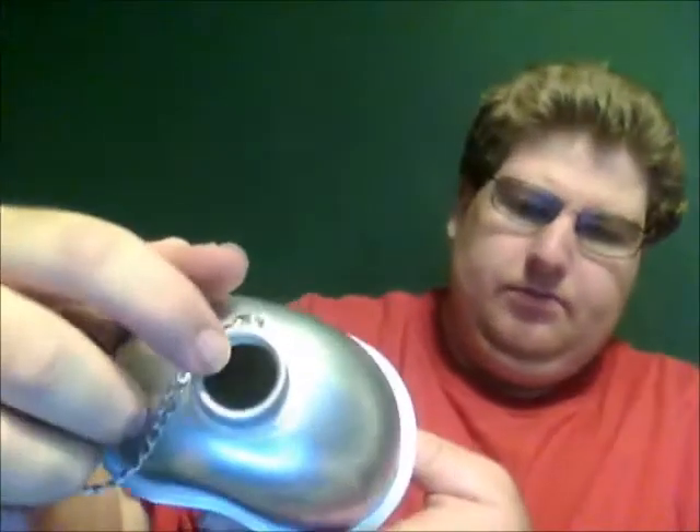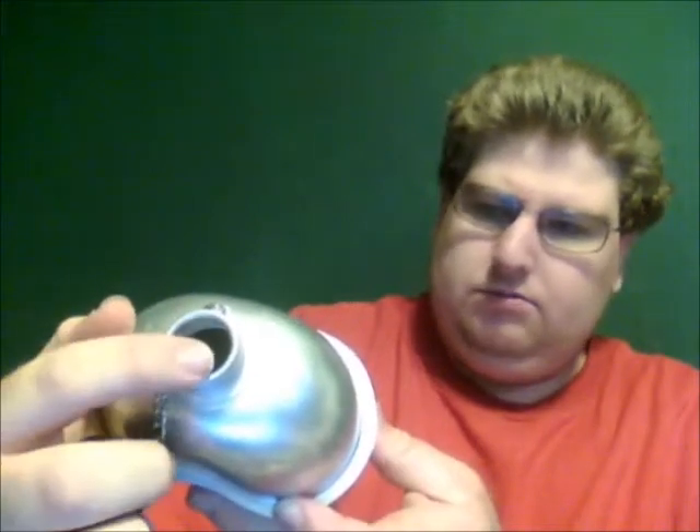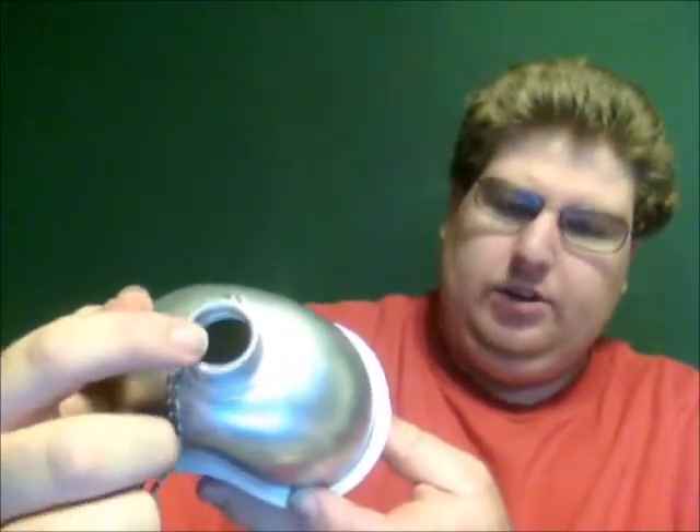It does have a chain so in case you drop it, it's not going to go anywhere. It's on the cheaper side — I don't know where it's made, China or US or whatever. It does have a pretty standard bottle opening, like you would see, a little bit wider than on soda bottles and water bottles you get at convenience stores and grocery stores. But so far it's been good — I've used it a handful of times as well as the plastic one.